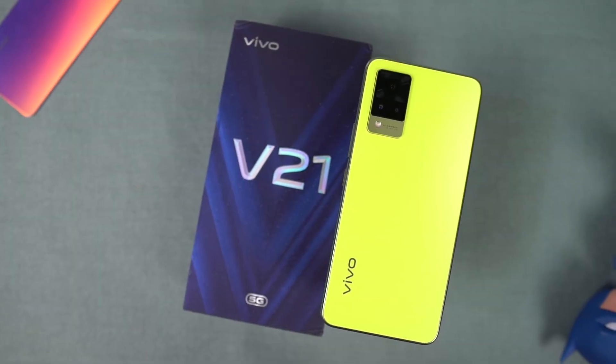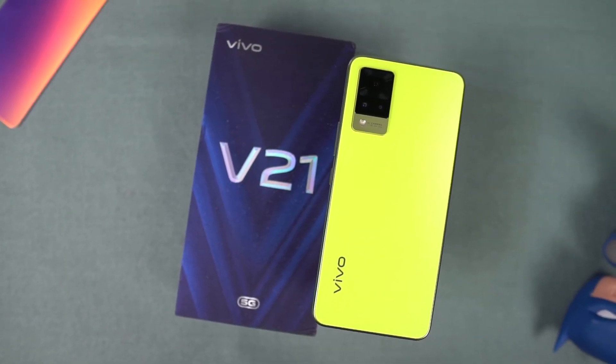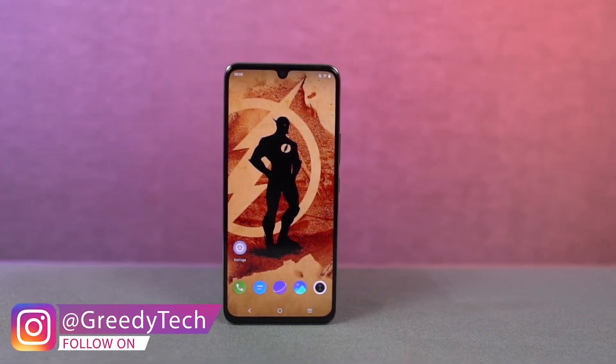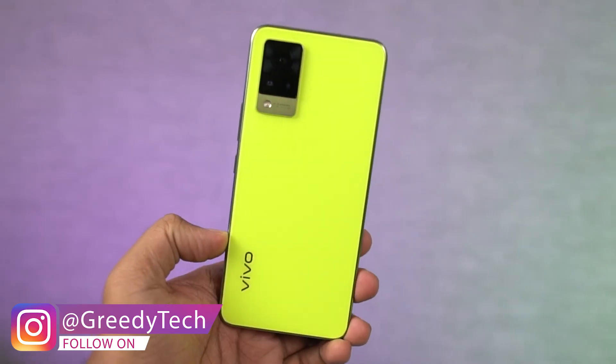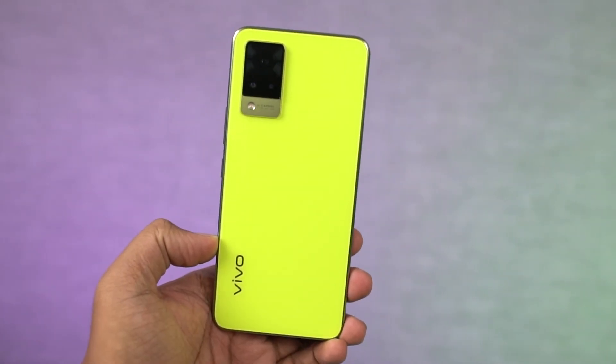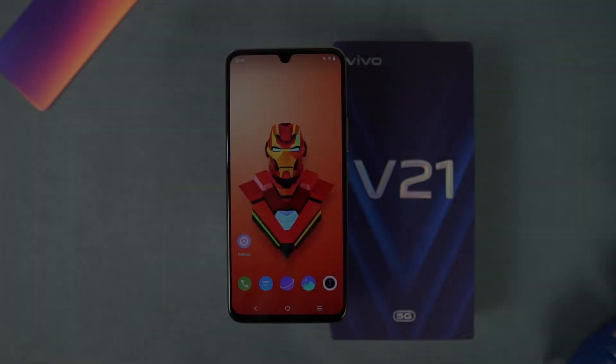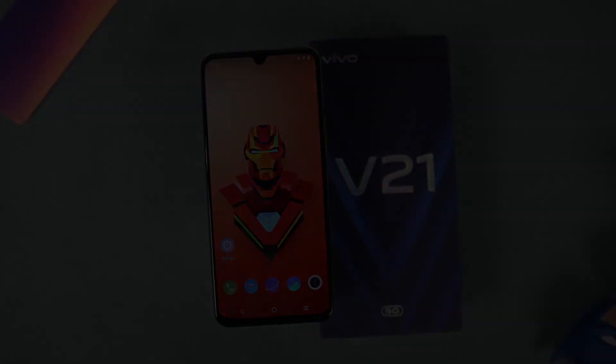So guys, that's been the gaming review, battery drain test and heat test of the Vivo V21. It has good visuals and gives an immersive experience as the performance is also great, and it feels light in hand. It also has 33W fast charging, so you don't need to worry about waiting for it to charge. What do you think about this phone? Let us know in the comments below. This is Anon from Notion Hub, meet you in the next one.